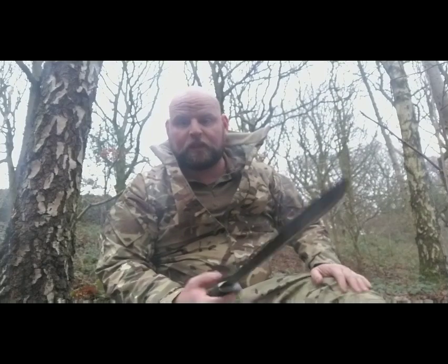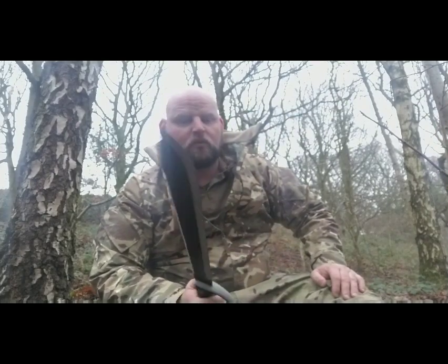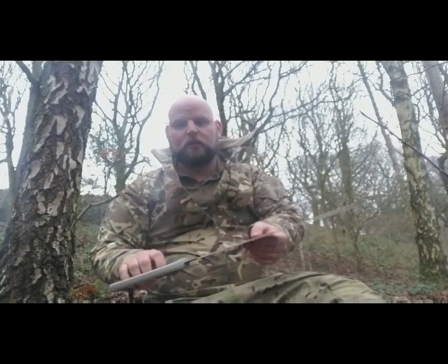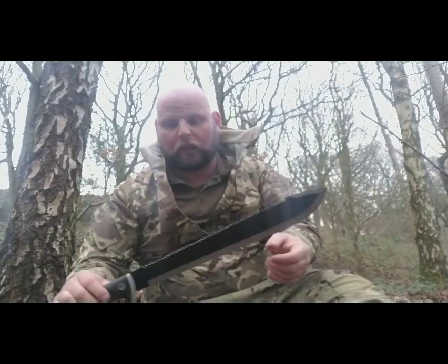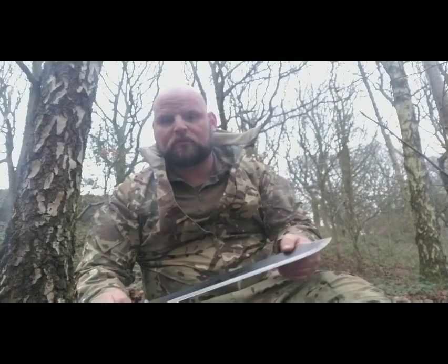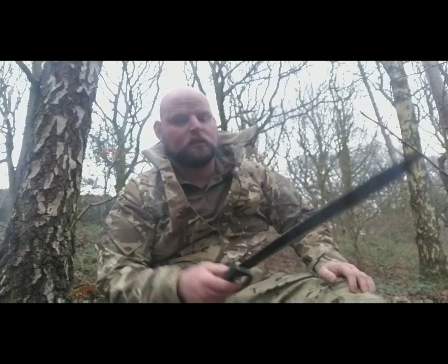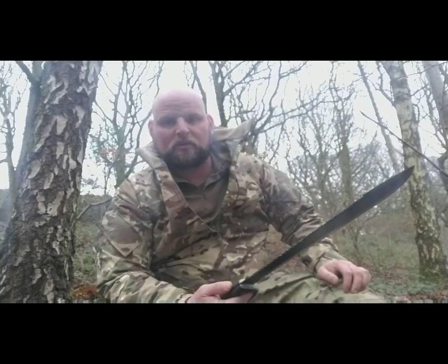I've been using this today, having a little go at sawing, and beating some brash down, a bit of chopping, and it's performed pretty well. For £20 it is what it is. Anglo Arms is a cheap brand, but it is what it is for its money. I'm not all about going out buying expensive gear and bashing about in the woods.